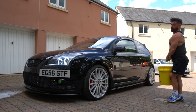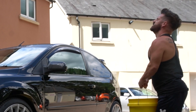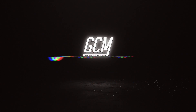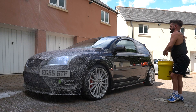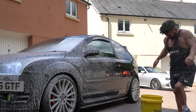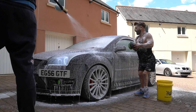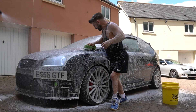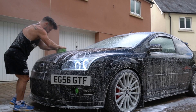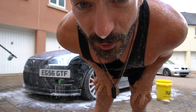Dave, you're supposed to be cleaning my car. You're supposed to be filming me doing Olympic stuff. Give it a little sprinkle, shall we? Ooh, car washing.